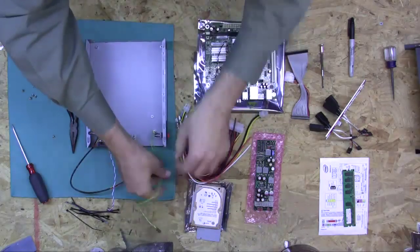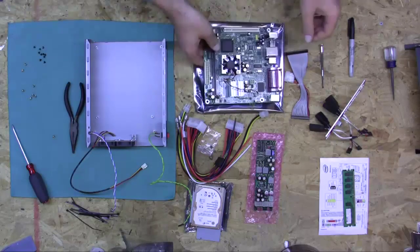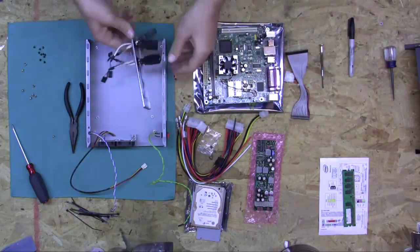Now it's time to go ahead and mount this motherboard. Before we do the motherboard, of course, we have to put in our back plate.